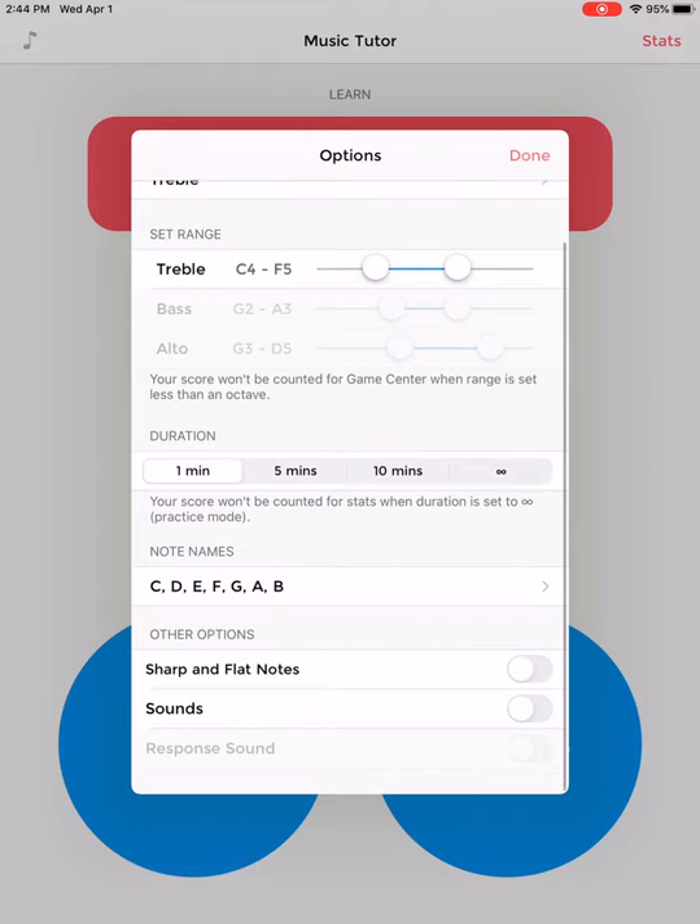In the middle, it shows you how long you would like to play your game for. Your requirement for me is to play it for a minute. If you want to play it for longer, you're welcome to. At the end, that symbol means infinity — so that's the practice mode where you can keep playing over and over.